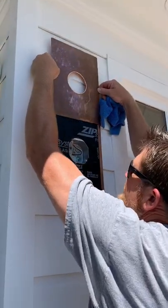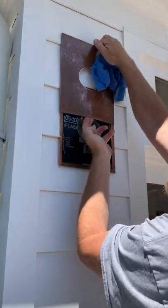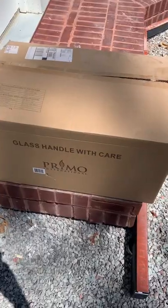And then I'm going to sneak the cover right back over the top. Man, look at how tight that fits. That is nice.